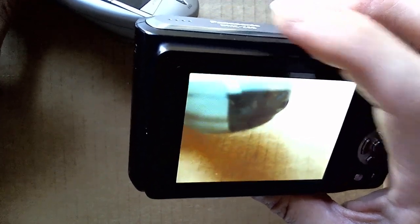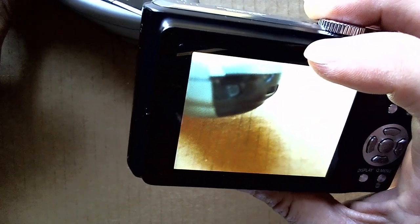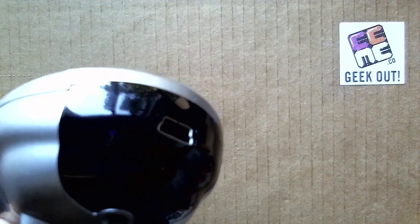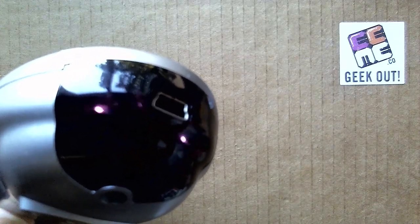This is because the sensors in most digital cameras can not only see visible light, but they are also very, very sensitive to infrared light as well. As a matter of fact, even the video camera we are using to record this video can see infrared light.